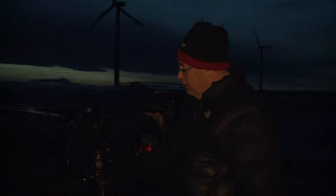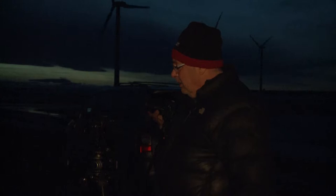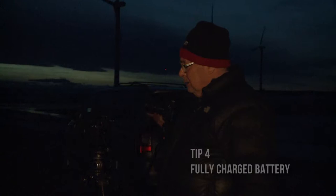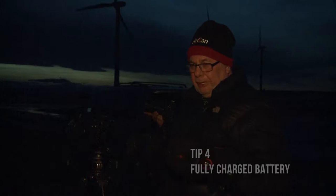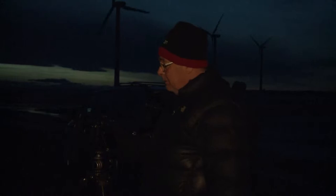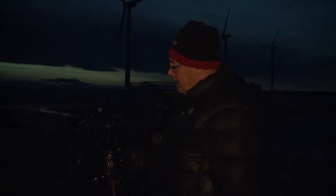Our camera settings should be set up. The first thing is make sure you've got a fully charged battery when you're doing these night shots, because generally we'll put it on continuous shoot. That gives you a few options: you can have a frame of the night sky, you can make a star trail, or you can make a time-lapse movie. You can't do that if you don't have a full battery, because you don't want to run out in between — it's hard to change.